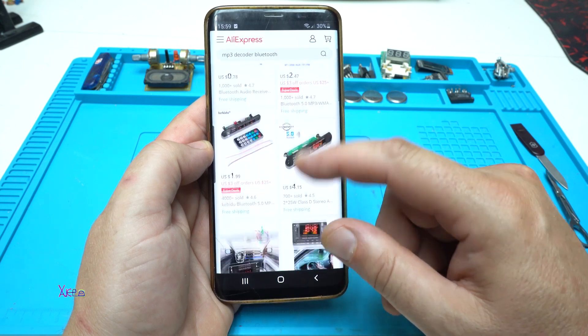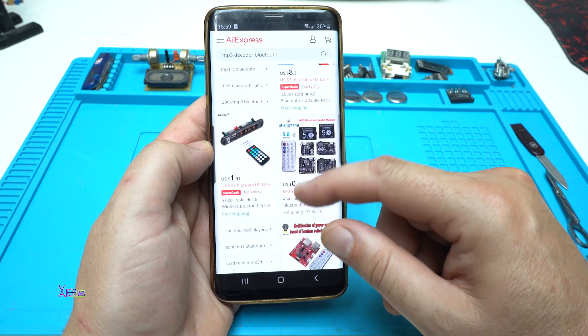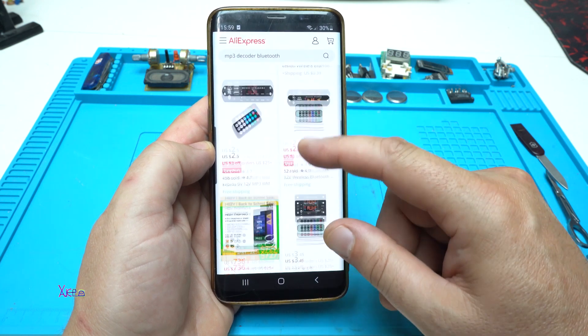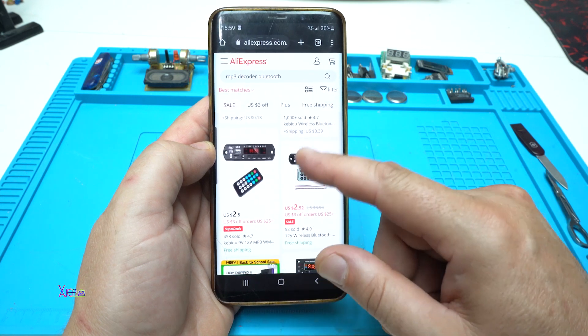This is the cheapest MP3 decoder you can find on AliExpress, and there are also a lot of MP3 decoders with different designs for making a DIY audio device.